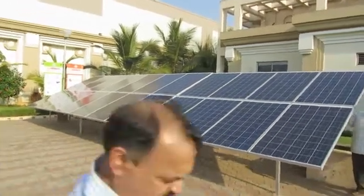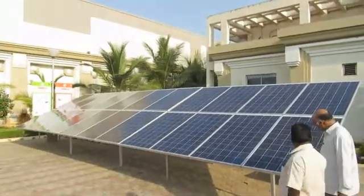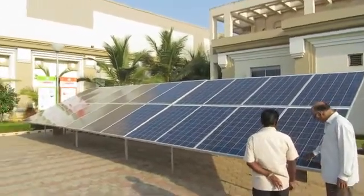Hi, this is the video review for rooftop solar panel installation. As you can see, this is a sample installation.